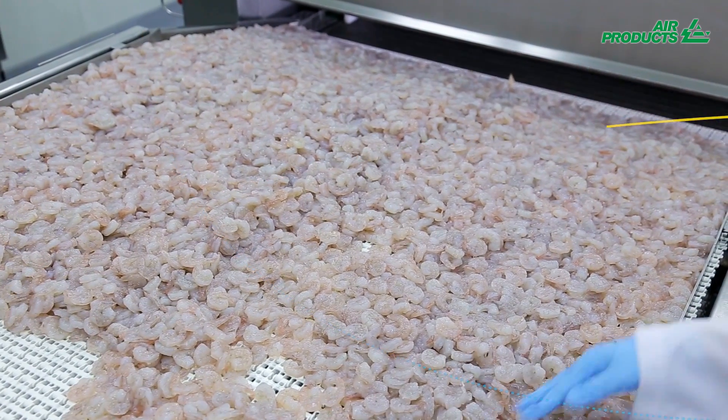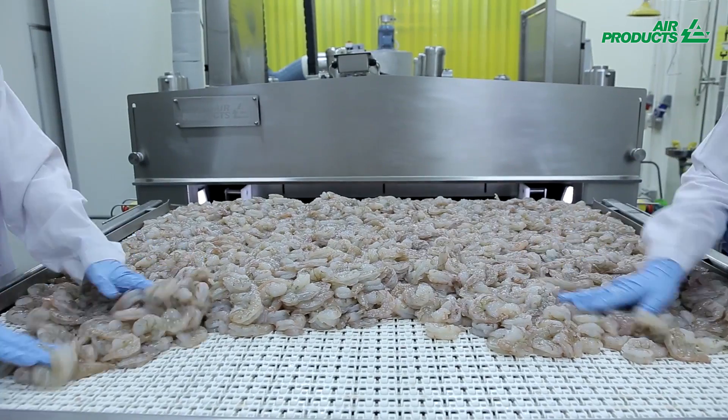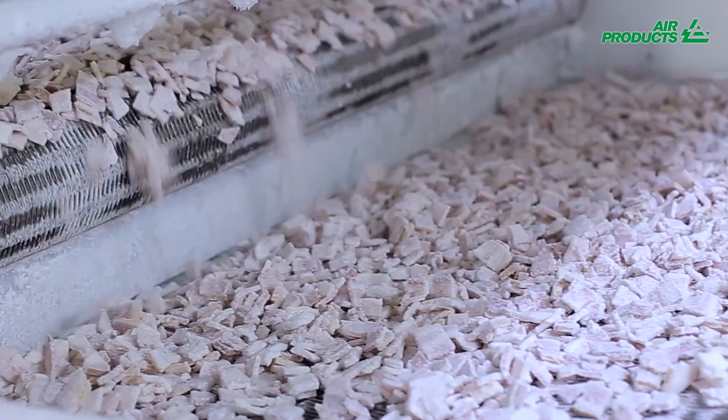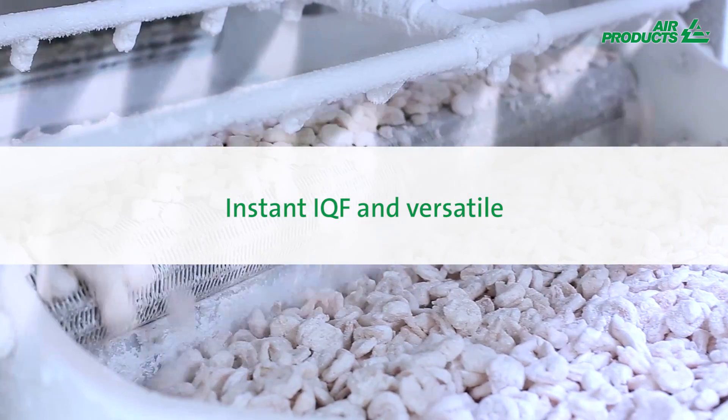The IQF Plus tunnel has been designed to individually quick freeze almost any product, from shrimp, bacon, mixed vegetables to fruit. The extremely cold liquid nitrogen ensures a consistent and reliable high quality result.